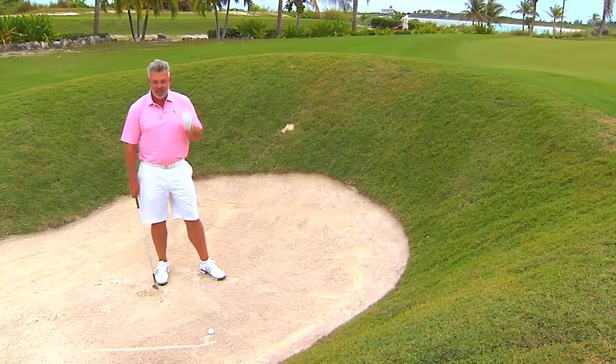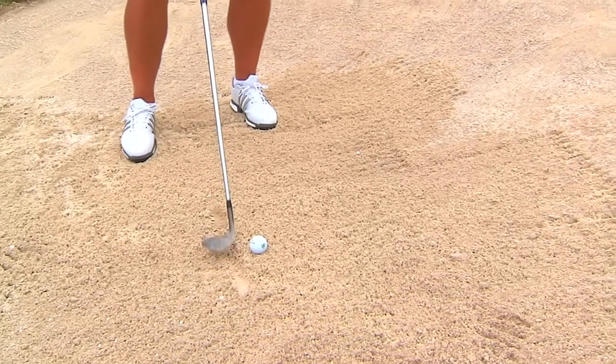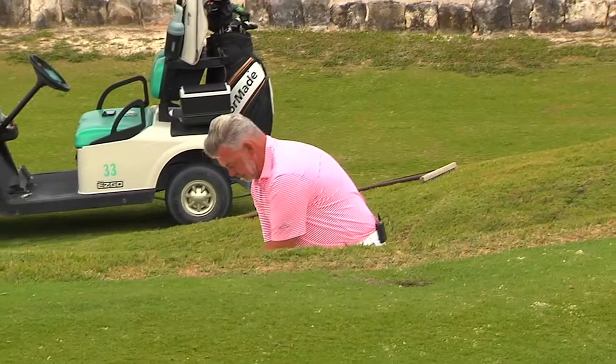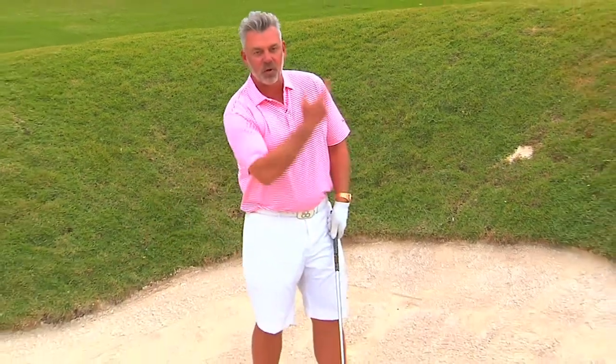First and foremost, get it out of the bunker — that's the first thing, rule number one. We practice these more than anything else to make sure we're able to control the ball, but for everybody else, it's get it out of the bunker. Most amateurs I see try to always scoop it and help the ball up.